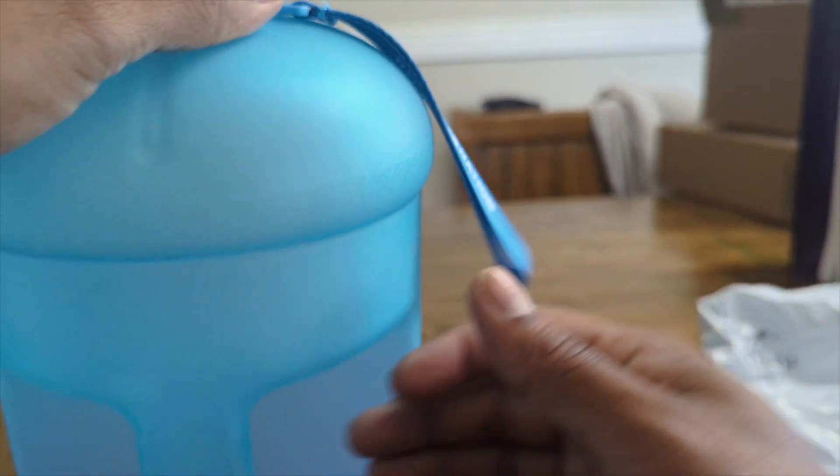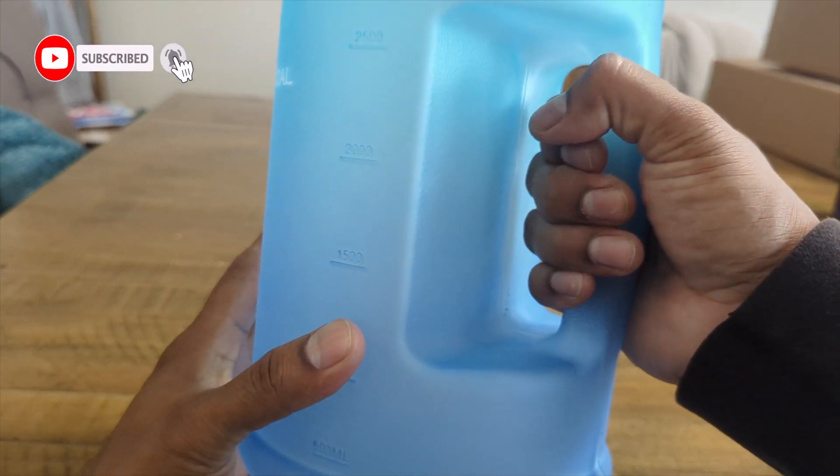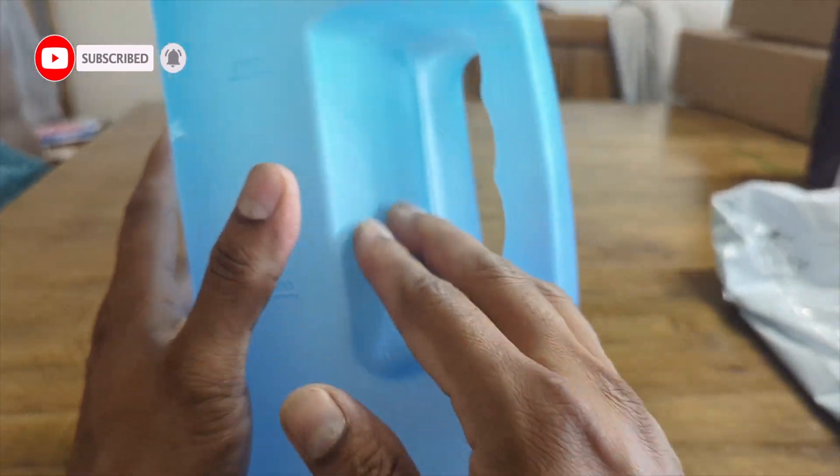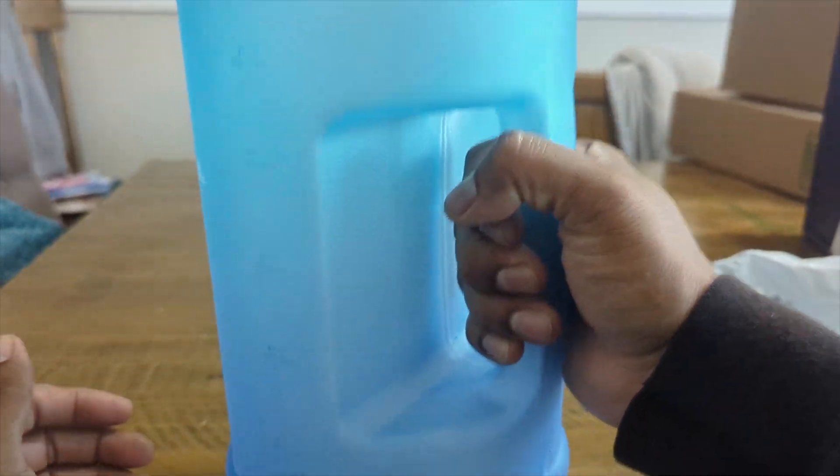They make really good water bottles and water jugs. It has a really good handle, and what I like is it has a nice rubber-coated grip, so it's non-slip.